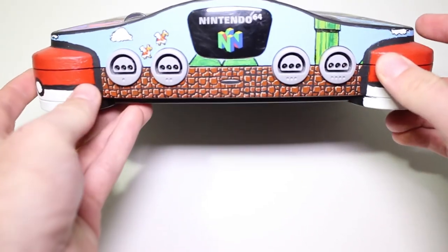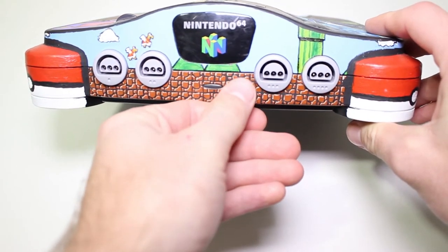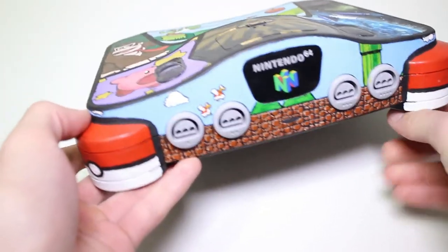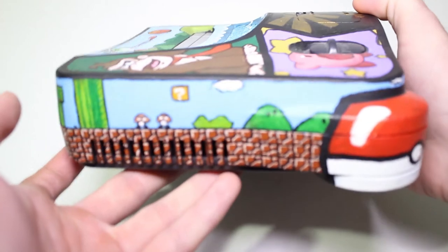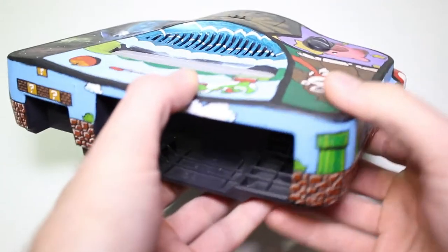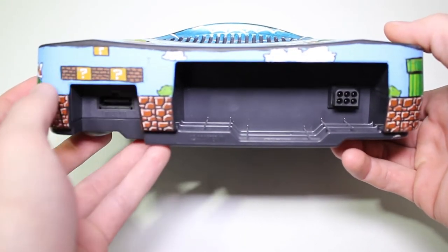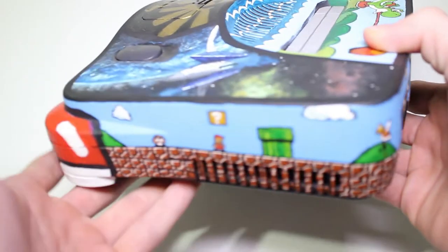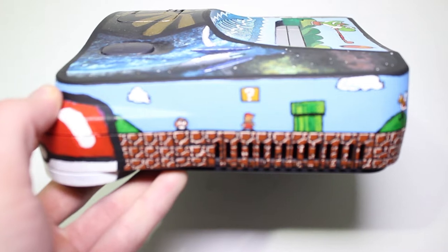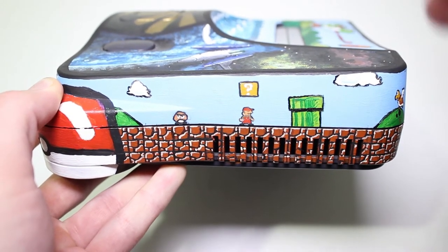I knew that I wanted a custom mod N64 but I knew there was only so much I could do. Even though I'd like to think that I'm a little bit artistic, I knew that she was so much better. She designed this and hand painted every single thing on here, so I definitely wanted to make a video showcasing it. The sides are all old school Mario themed — every single block and every single thing was hand painted with a tiny little brush. It was very tedious, took a long time, and I am extremely thrilled with how it turned out. I think it's absolutely amazing.